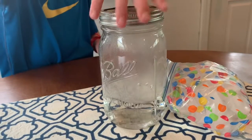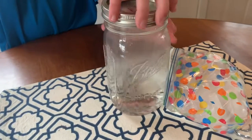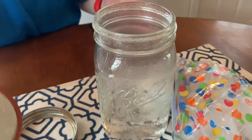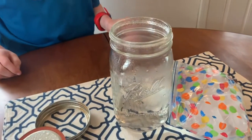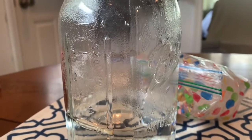Tommy's going to slowly take the lid off. We're going to see if the cloud comes out of the jar. There it comes — all that water vapor. And now you can almost see through the glass again.